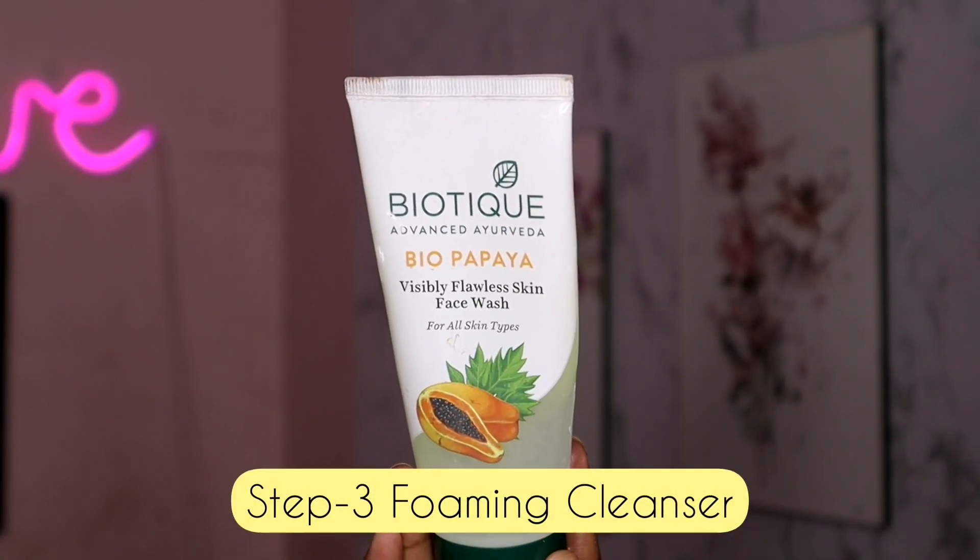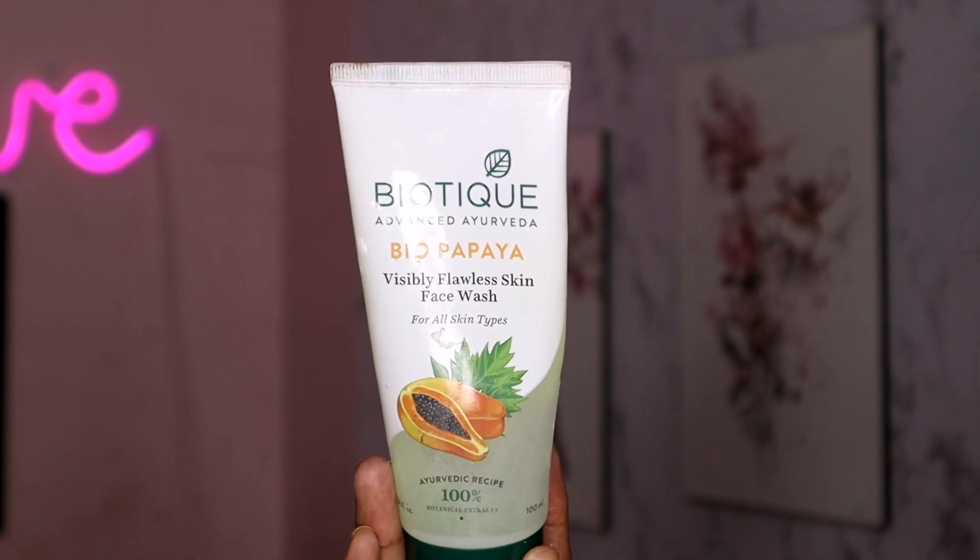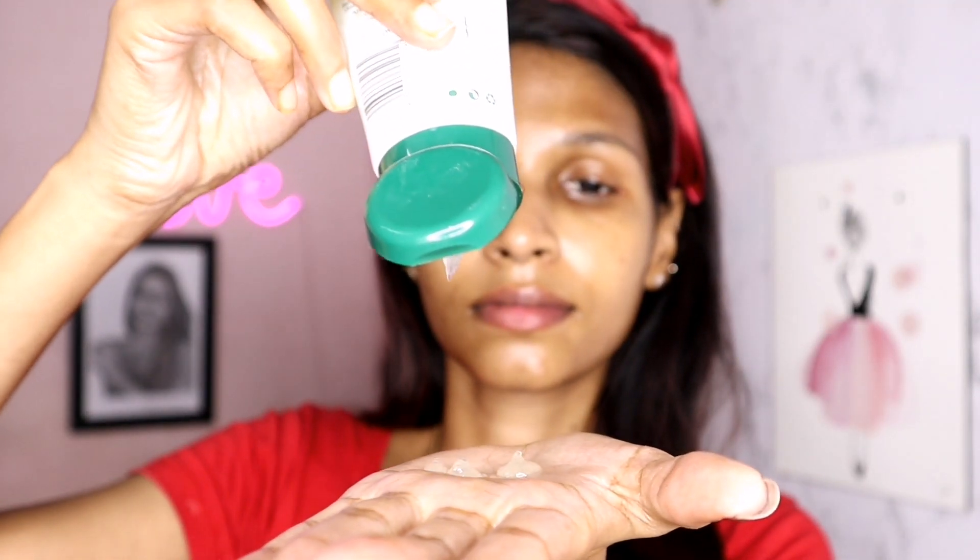The third step is face wash. You can use a foaming cleanser. My favorite face wash is Biotic face wash — you can check the link in the description below. You can wash with the face wash for 30 seconds, suitable for all skin types.